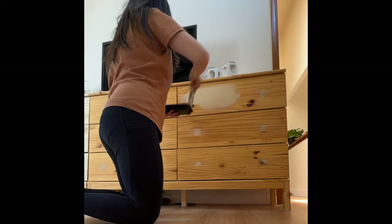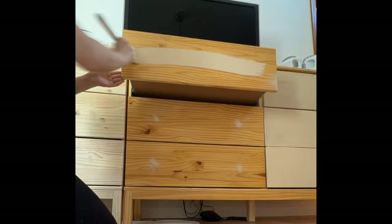This part is optional, but if your drawers have an uneven tan line like mine, you can paint them a wood-tone color for a uniform look. I'm doing this because, although we'll be covering the fronts with burlap, the color will still peek through the webbing.